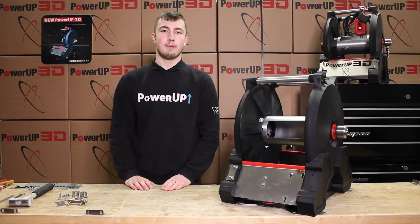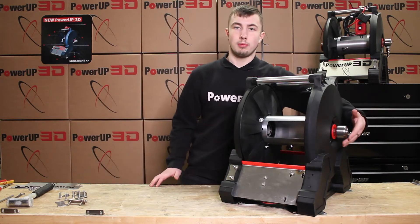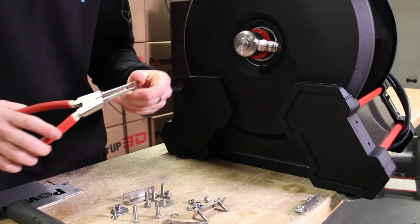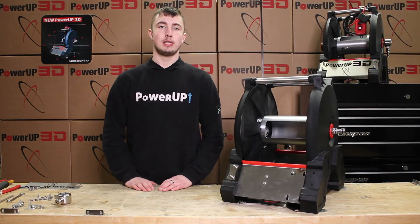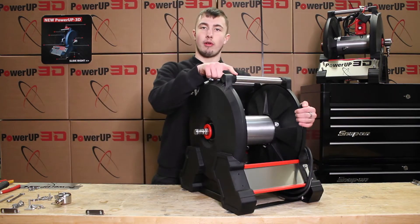This part of the video only applies to reels manufactured in 2021 onwards, as it has a nylon glass-filled material. The next step is to remove the outer coupler. This next step only applies to 2021 models, as you'll need to gently tap the side cover off.